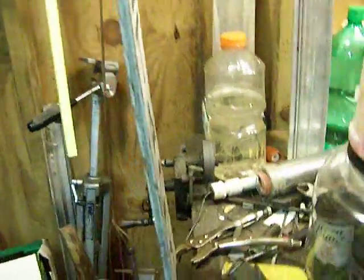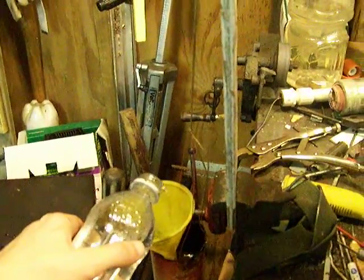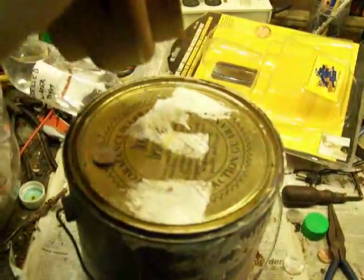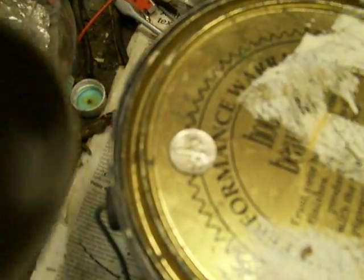Let's see if it'll work. Oh, crap. It worked. And there's the dime. Project completed.